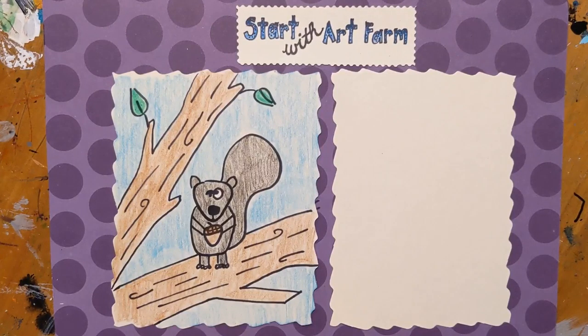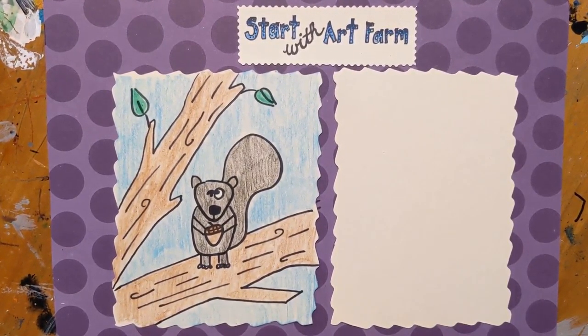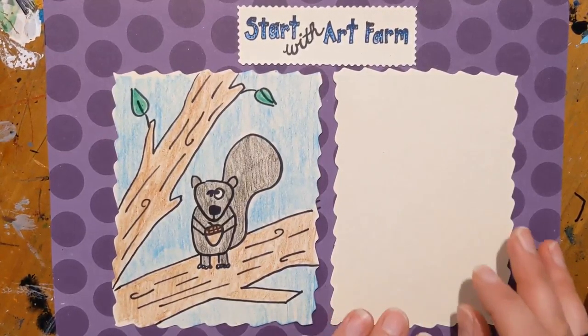Hello farm friends! Today we are going to create a derpy doodle of a squirrel. All you need is a piece of paper and a pencil. Let's start with art.